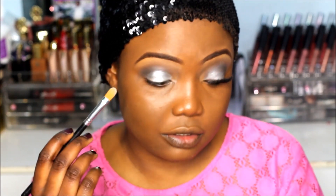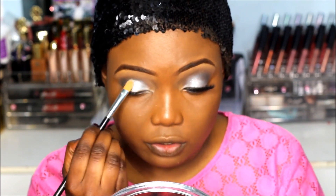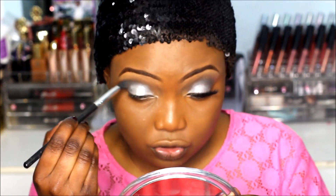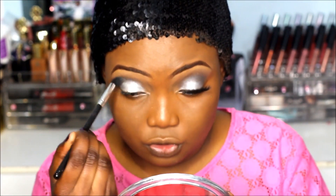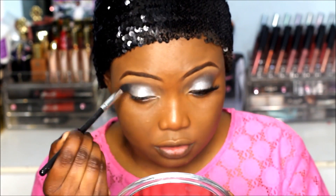You want to go back to the blending brush — the same brush you used for the transition color — and blend it out. You don't want any harsh lines.